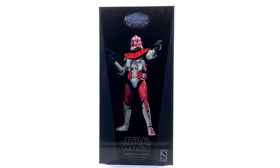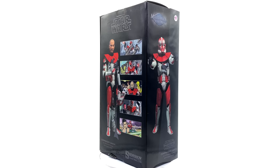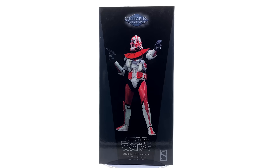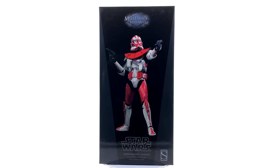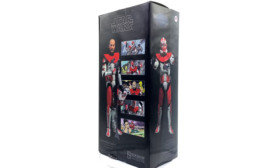I'll have the link to their Instagram down in the description below. It's basically more of a brick and mortar store where you go and trade in your figures and pick up new ones, such as what I did with Commander Ganch, but you can also purchase outright. While you're down there, why not hit that subscribe and bell notification icon so you're notified as soon as brand new Hot Toys, Sideshow or other 1/6 scale content goes live on the channel.